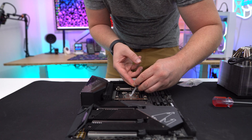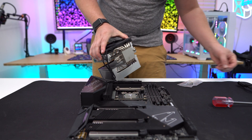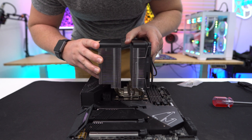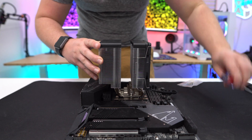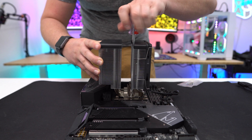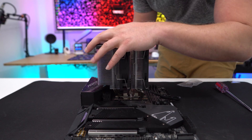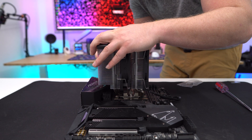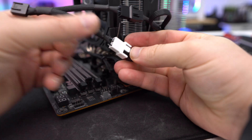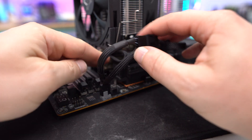Apply the included thermal paste to your CPU, then carefully remove the middle fan from the cooler and also take off the plastic covering on the base. Place the cooler on top of your CPU, lining up the screws on each side with the pegs in the mounting plates. With everything lined up, use the included screwdriver to secure the cooler. Reinstall the middle fan and connect the fans to the included splitter — the center fan connects to the black connection while the front smaller fan gets connected to the white connection. Finally, plug the splitter into your CPU fan header and you'll be all set.